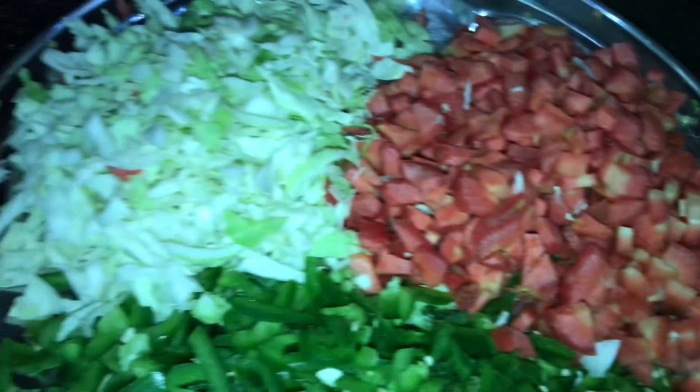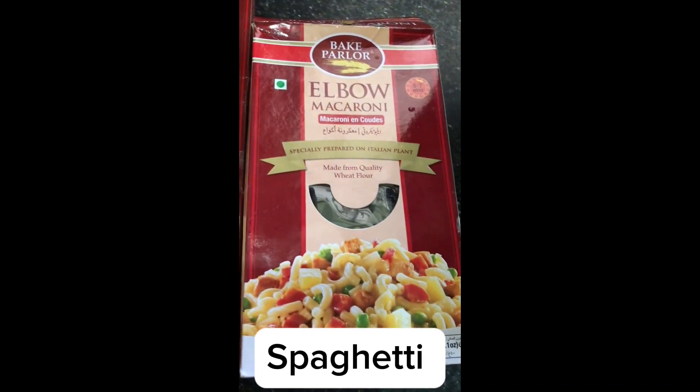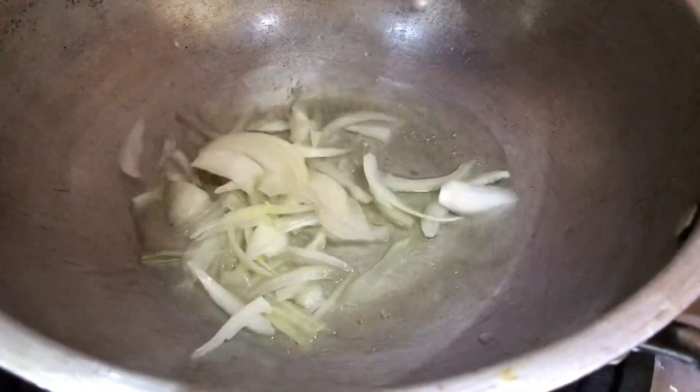Capsicum, carrots, cabbage, ziti with garlic, spaghetti, egg, onion, and oil.